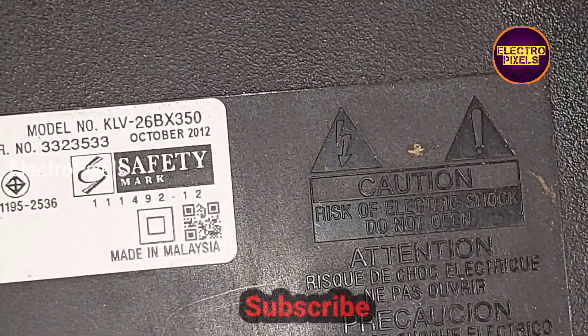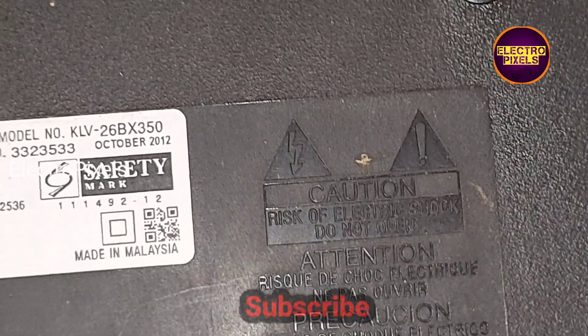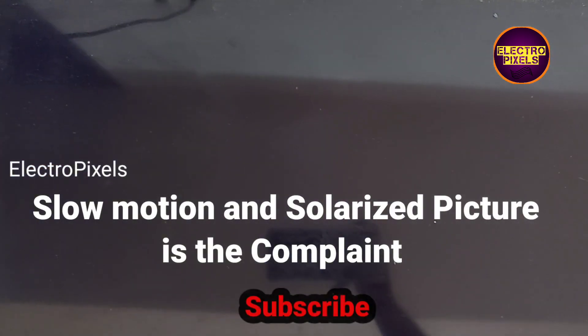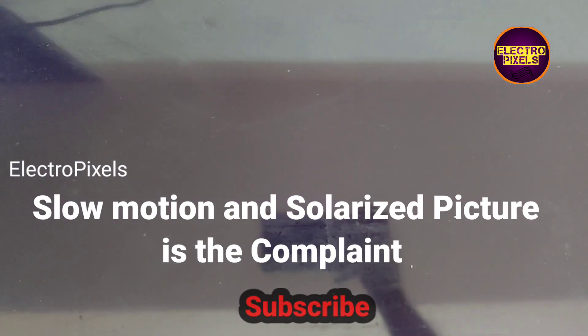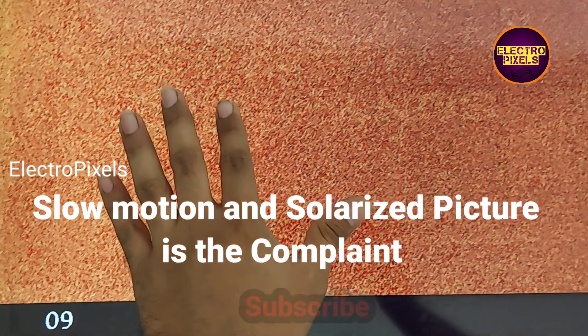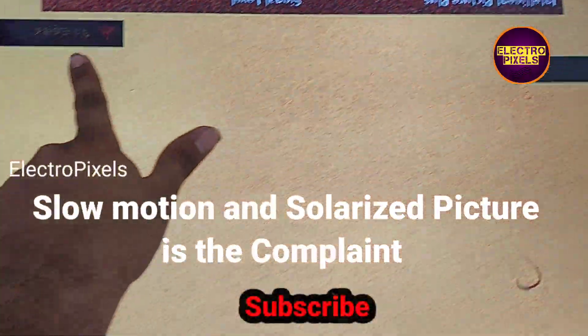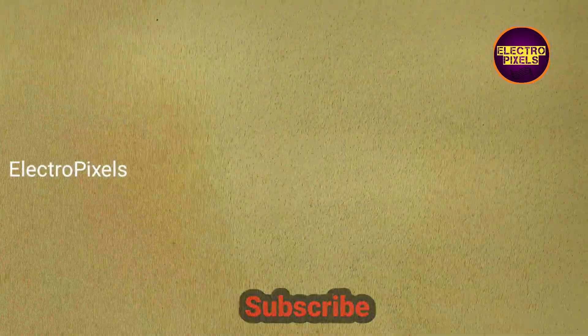Hello friends, welcome to Ultra Pixels. This is a 26-inch Sony LCD TV. Here you can see the complaint: slow motion and solarized picture on the screen.